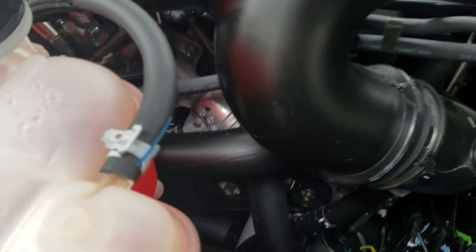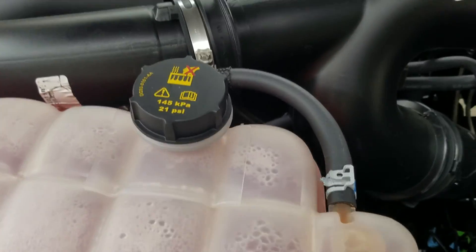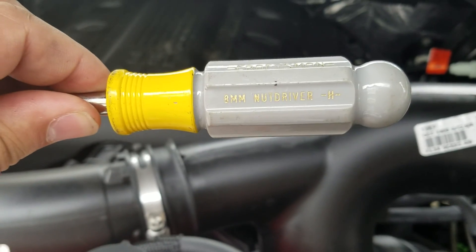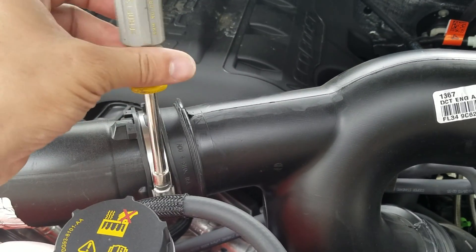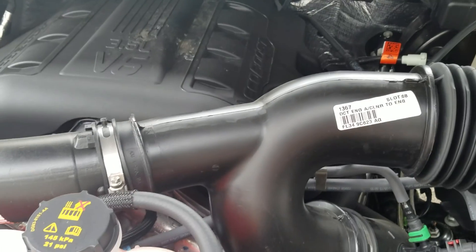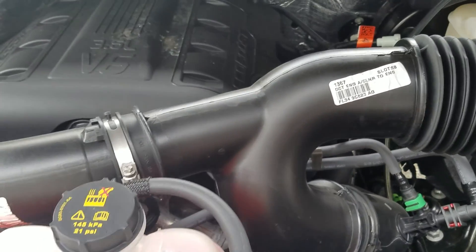There are the OE intake clamps — one right there, the other one right there. One thing I noticed is that the eight millimeter nut driver I had didn't fit, so I don't know if the 2016 is a little different than the 2015. I ended up just using a regular flat tip screwdriver.